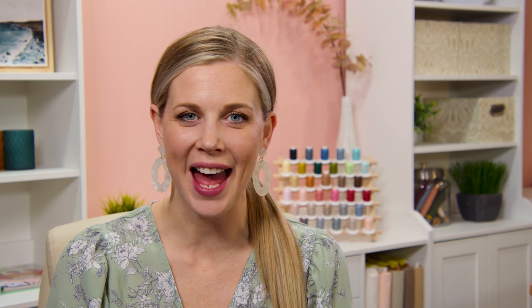Hey everyone, it's Misty. Thanks for watching At Home. If you aren't already a part of our Missouri Star family, be sure to subscribe and hit the bell if you want a notification every time we release a new video. I'll see you next Monday on the newest episode of At Home.